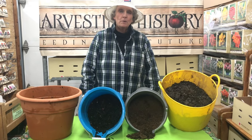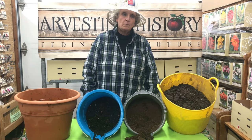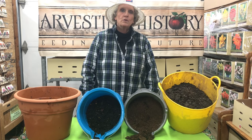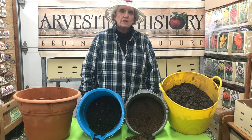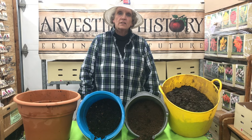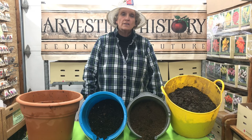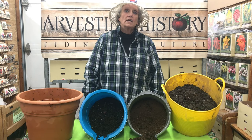Good morning. My name is Barb Molera. I'm part of the team at Harvesting History Heirlooms. We're an heirloom horticultural company that specializes in heirloom seeds, heirloom bulbs, heirloom sets and tubers, and classic gardening tools.